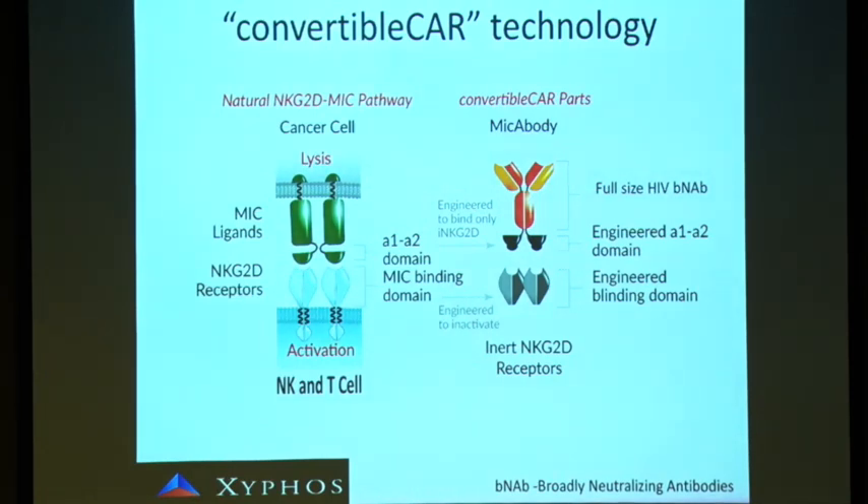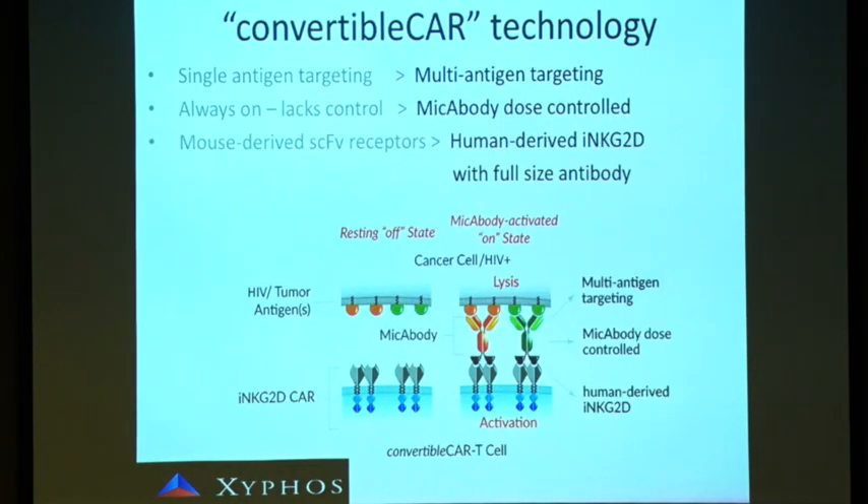To increase the safety of our system, we mutated the NKG2D and the MICA part so they only recognize each other and not the natural ligand and receptor. Now we can have more than one antibody present at all times — DUO, TRIPL, HEXA — whichever number of antibodies or adapters you want to use. You just need to bind them to a MICA part.